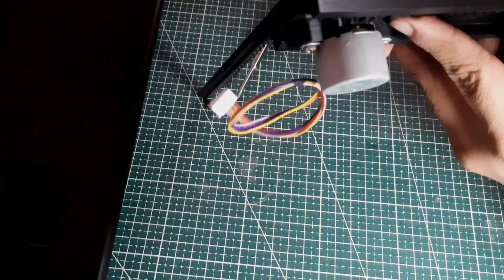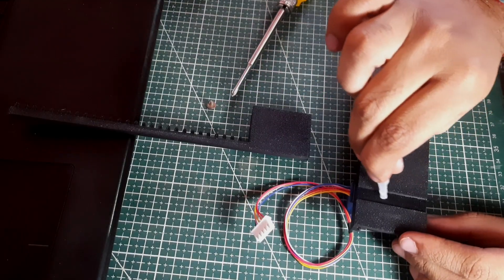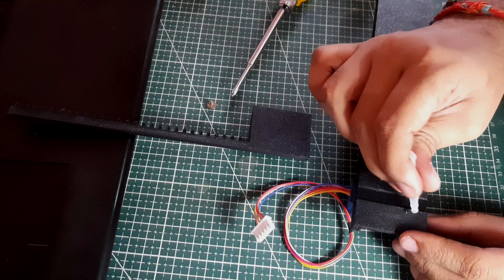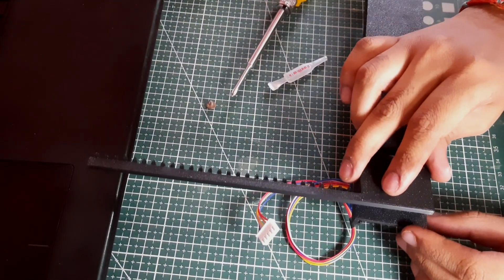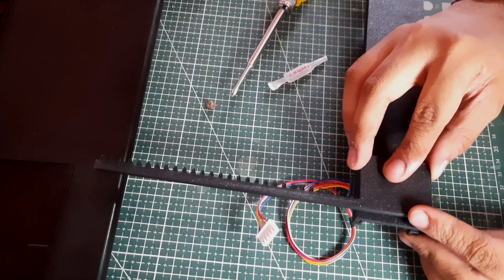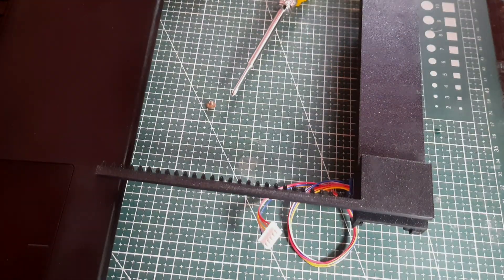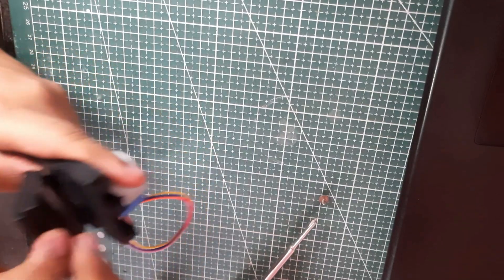Now we have to fix these two parts using any type of instant adhesive like super glue. But just after 2 minutes, I realized that I had literally pasted the part in the wrong direction and it was too late.